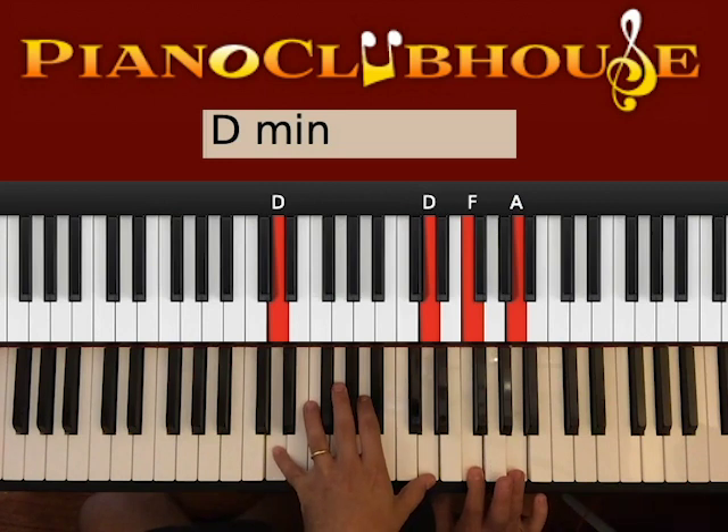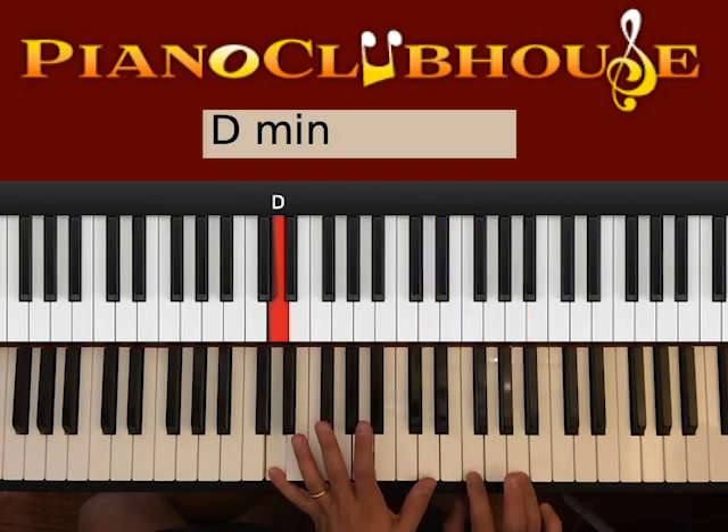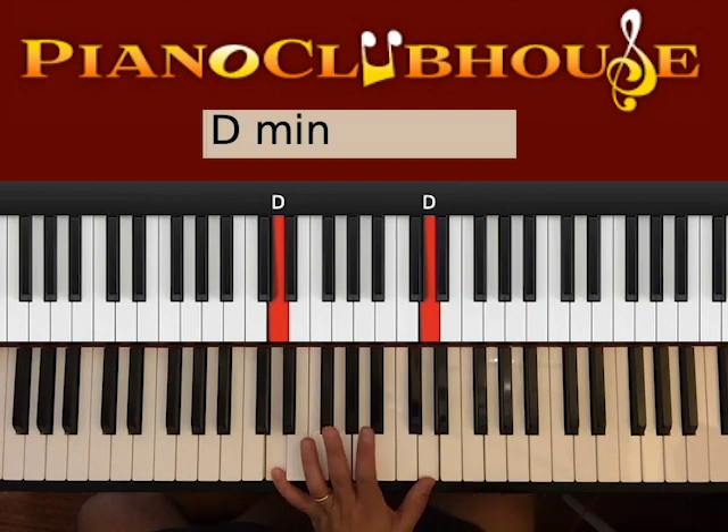We go D minor, so two D's on the left, F and A on the right hand. So hit bass D with the right hand, then the other D on the left. One, D, right, D. One, D, two, D. Right hand is the same.